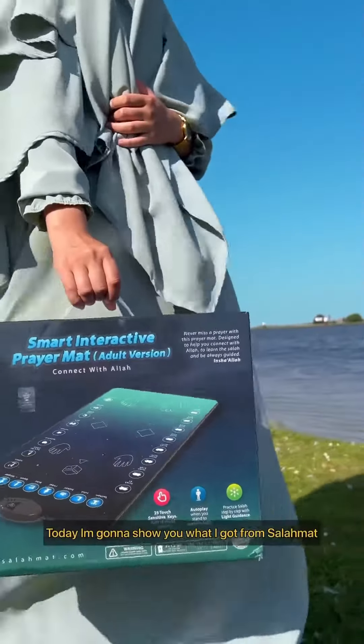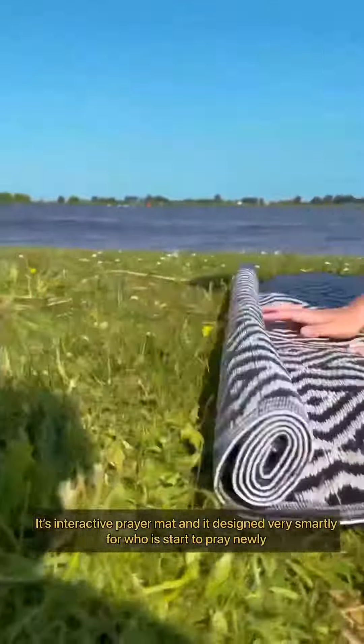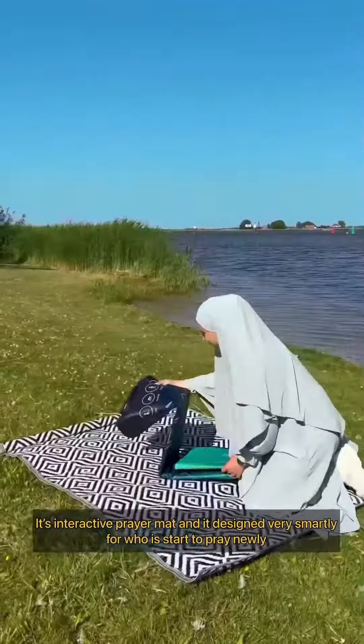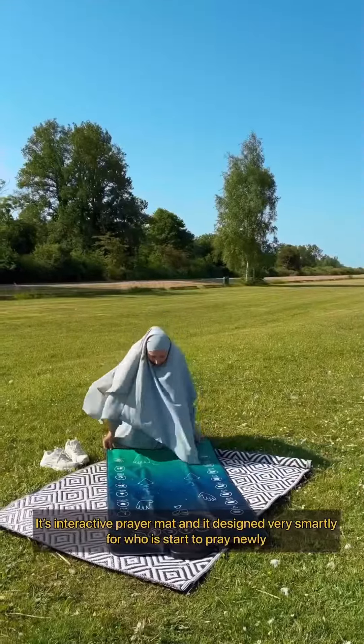Assalamu alaikum! Today I'm going to show you what I got from Salamat. It is an interactive prayer mat, designed very smartly for those who are starting to pray newly.